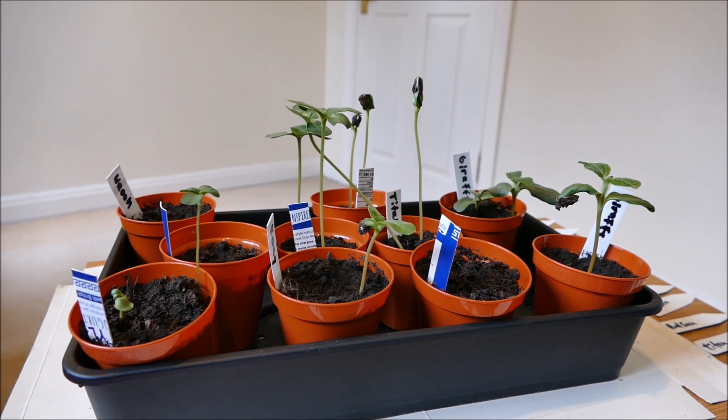Hello and welcome to Gardening at 58 North. In this video I'm going to be giving you an update on my sunflowers, repotting them into larger pots, and also sowing some new plants.